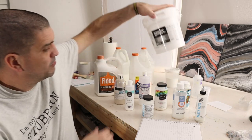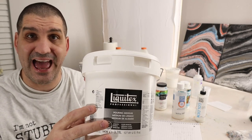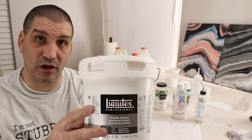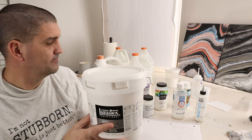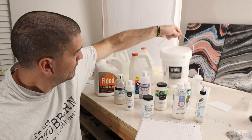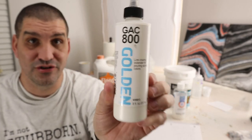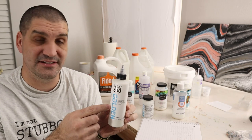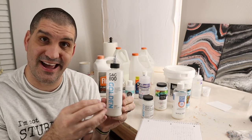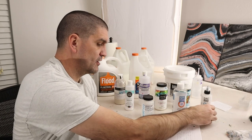The Liquitex professional pouring medium is honestly good for everything. I usually add it to my lesser quality pouring mediums to give a little bit of shine and a little bit of strength. The GAC 800 is actually made to prevent crazing and cracks, so a lot of artists add some of this to all of their pours just to help with that and give it some strength. It also has a nice gloss look.